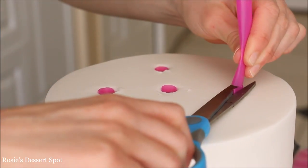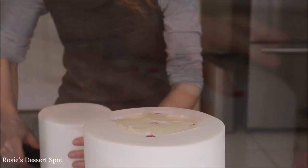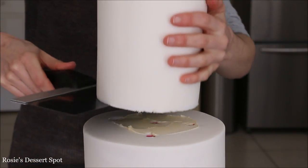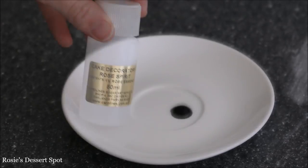Here I've applied five bubble tea straws into my cake which are cut flush with the fondant, applied a little bit of buttercream, and then I'm sticking my five inch cake on top. There is a cake board still attached to my five inch cake.